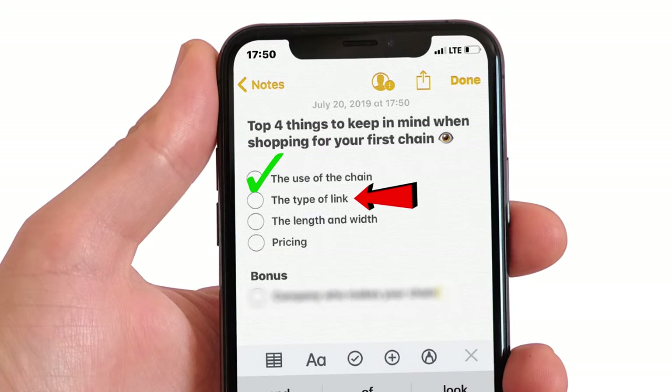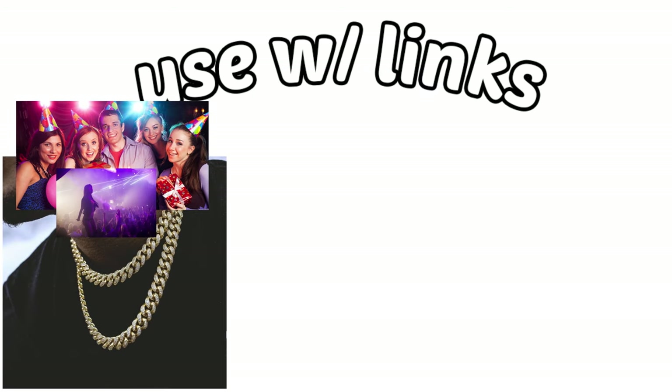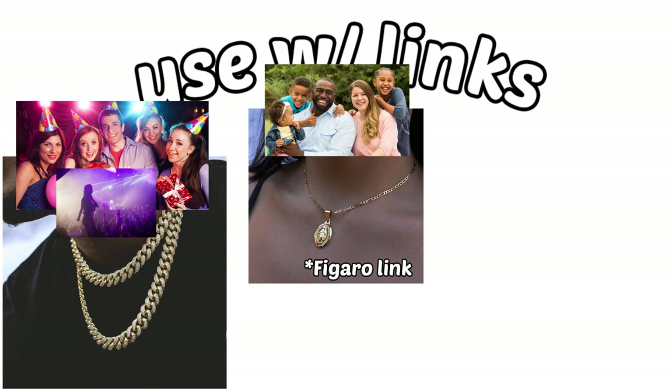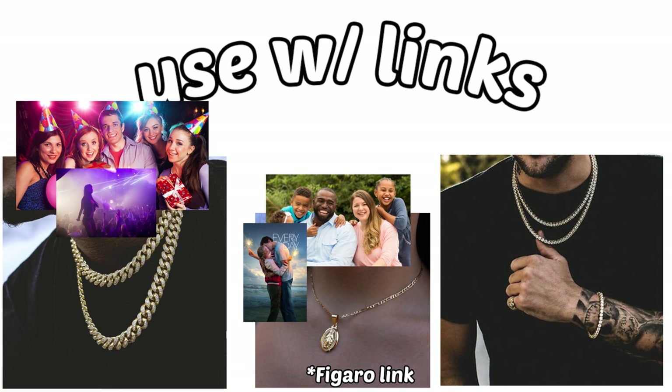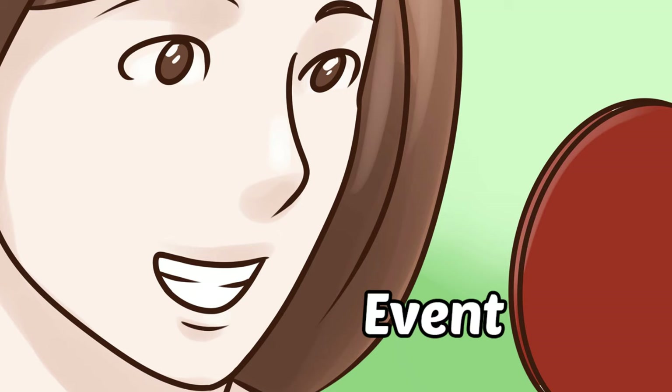I tend to match up the use of the chain with certain types of links. For example, the Cuban link normally equates to like a party or club chain. The Franco link equates to like a family chain or an everyday chain. The tennis link equates to a party or a simple outing chain. We can compare these in so many different ways, but I'm just trying to keep it simple so you understand what kind of look goes for what kind of event.